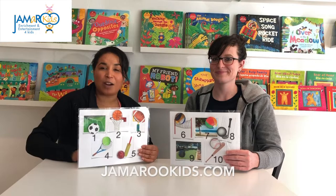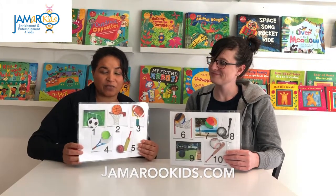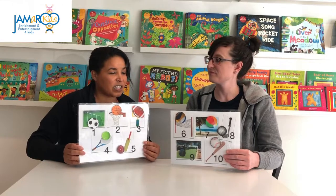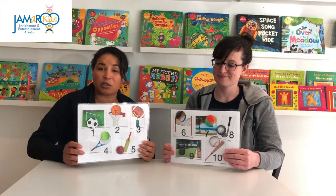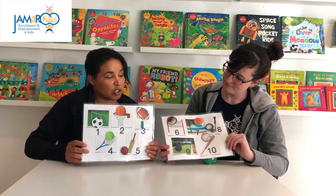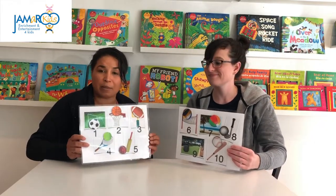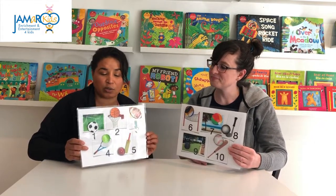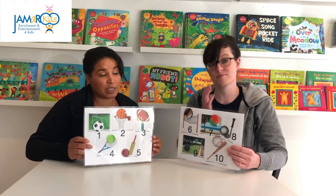Hello everybody and welcome to Jameroon Kids. We are back and we are gonna sing this really fun ball song. This is a song that teacher Natalie wrote because we have a unit that we do with our students that is all about outdoor sports, and we wanted to teach children about different sports around the world or sports that maybe aren't as common. We used it as a counting song and a language development song.